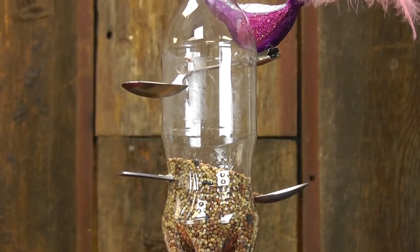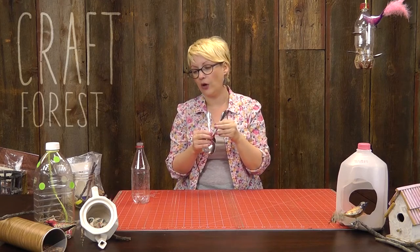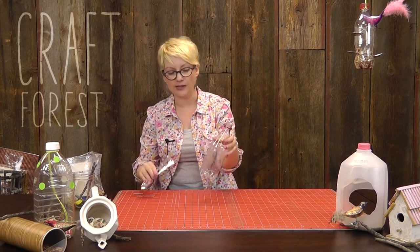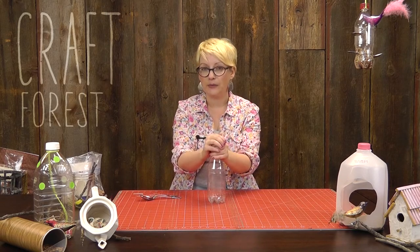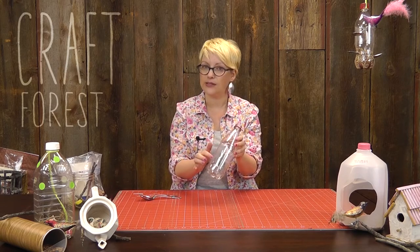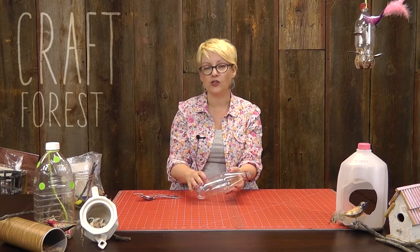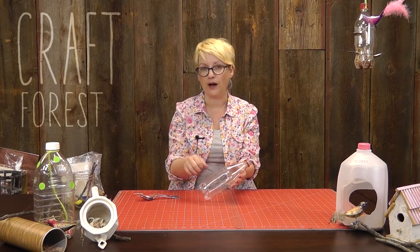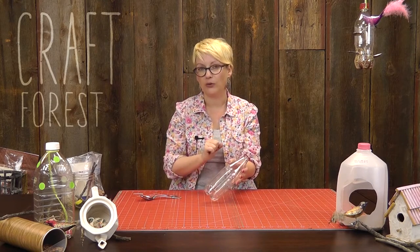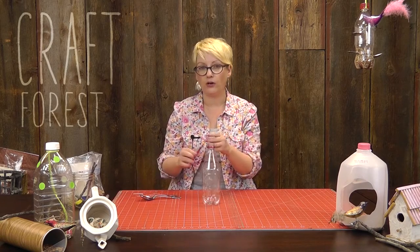I'm going to show you how to make this bird feeder with a plastic soda or water bottle and two spoons. All you need is a plastic bottle. To get the labels off, it's actually pretty simple — peel the label off, and any glue still stuck on it, if you soak it in hot water with a little bit of dish soap for about an hour, it'll peel right off. You also need some scissors or an X-Acto knife to cut a hole.